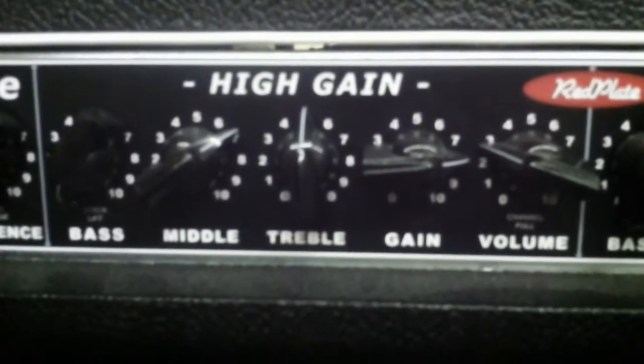This high gain channel is more or less an SLO-type design. Let's look at the back of the amp — you may not be able to see this that well, but we have an effects loop.